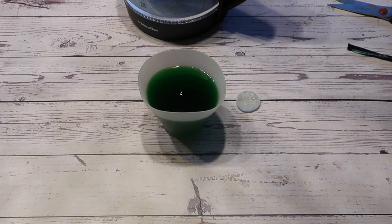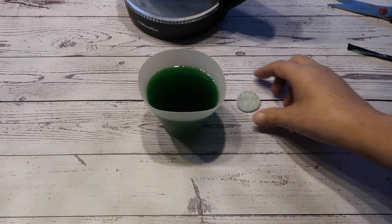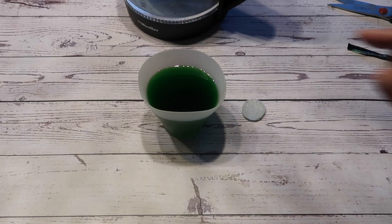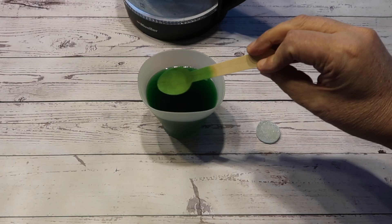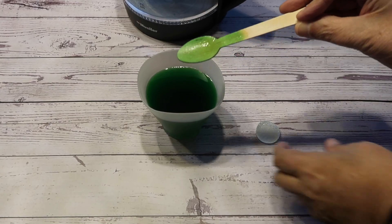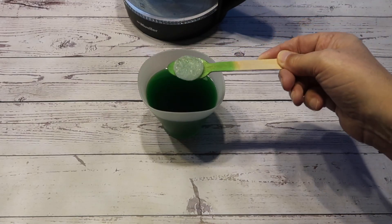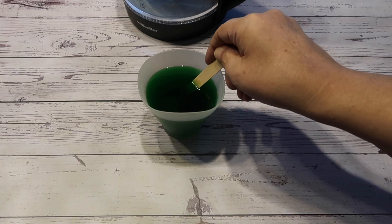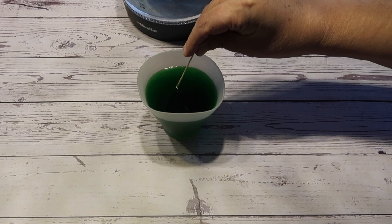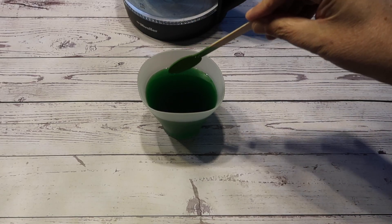We've stained the spoon! Now we have to leave this solution for 10 minutes before we put the seed rock in. And now we need to lower the seed rock into the solution. Remembering how it stained the spoon, I'm not sure we should dip our fingers in there — maybe with gloves on. So I'm going to use the spoon to lower it in, and the idea apparently is to centre it so that the crystal grows more evenly.